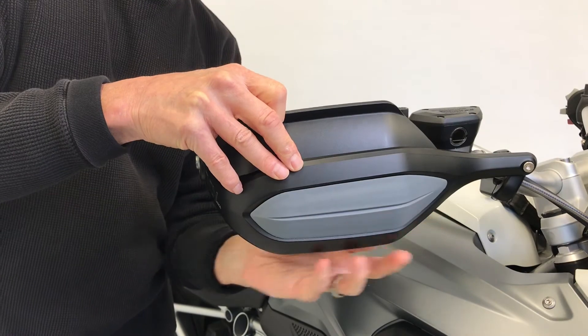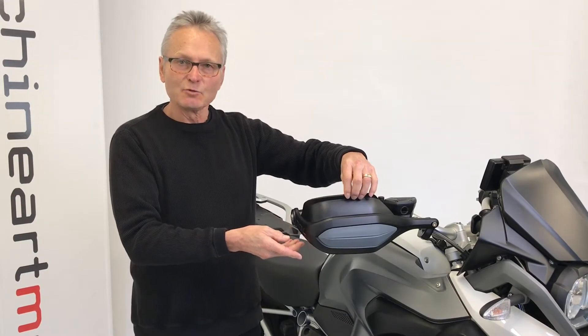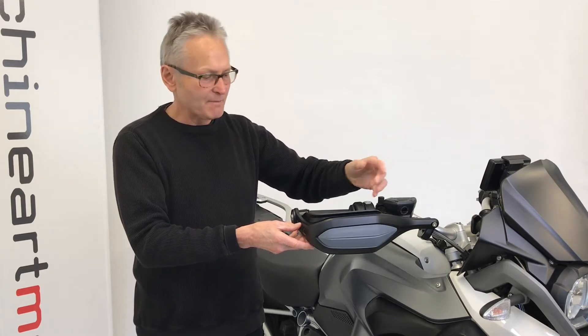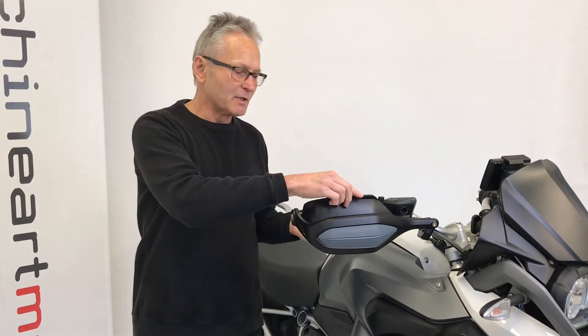Key to the multifunctionality is the ability to adjust this windscreen according to temperature conditions. It is very easy to raise, to lower, to adjust for the temperatures you're experiencing. You start out in the morning and it's 50 degrees, you want it high to combat airflow. Later in the afternoon it may reach 75 to 80 degrees and higher, then you'll want to lower it.